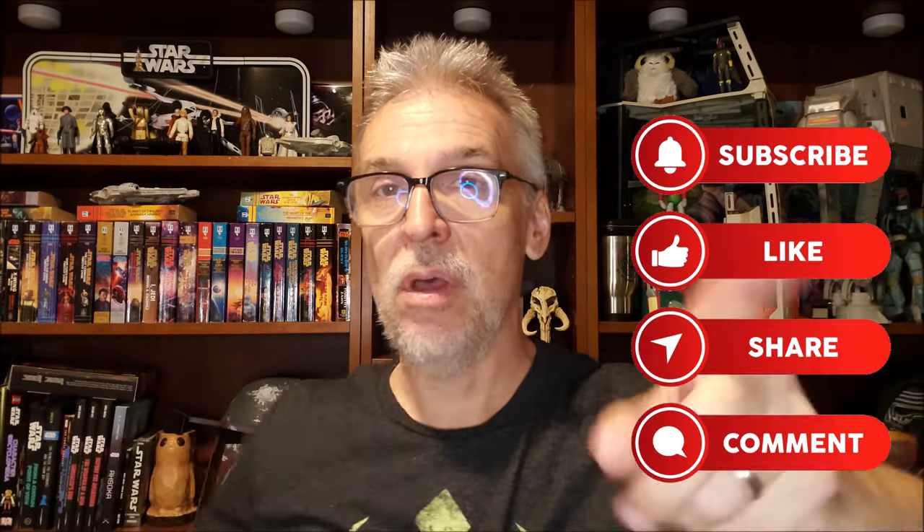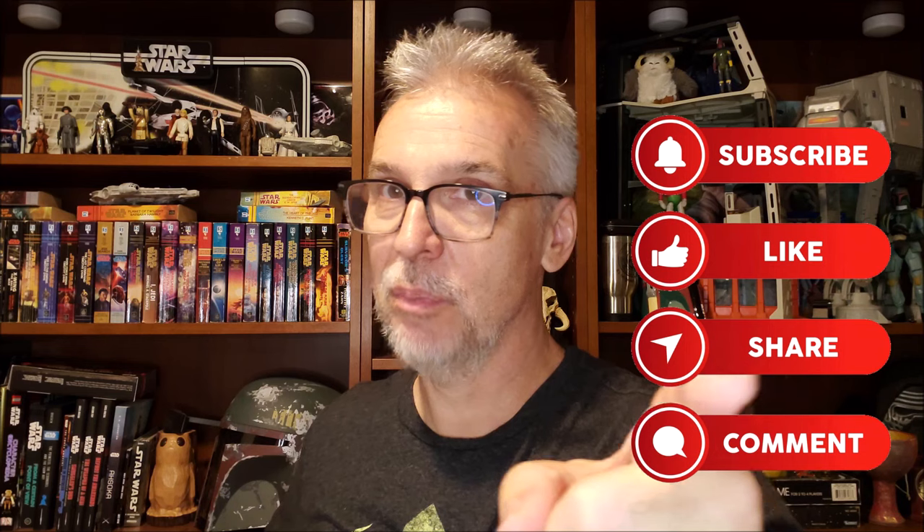If you ever have a question about any product I review, you can always ask down below. Don't forget to hit like, sub, and follow. Push those buttons. May the force be with you. I'll see you guys next time. Bye.